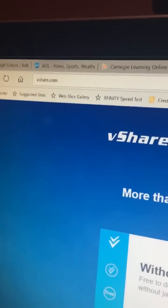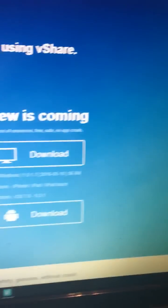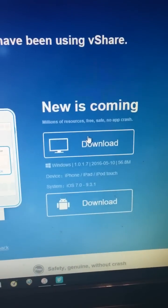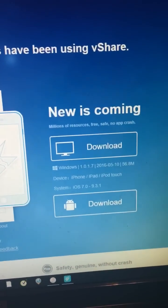First things first, go to vShare.com — the link will be down in the description. This does only work for Windows; if you have a Mac, I'm sorry, this does not work. Click the download button, run it, and then it should download the setup right here.